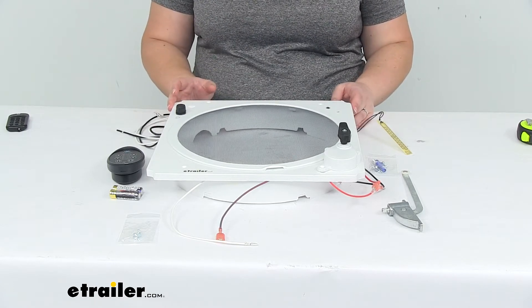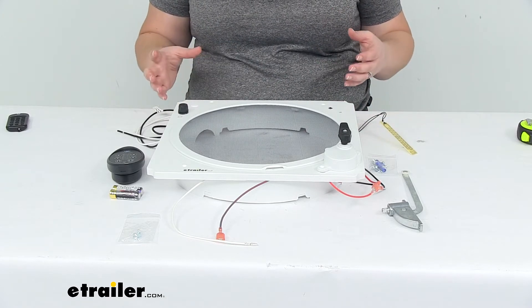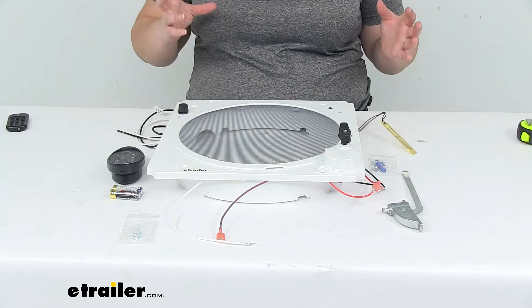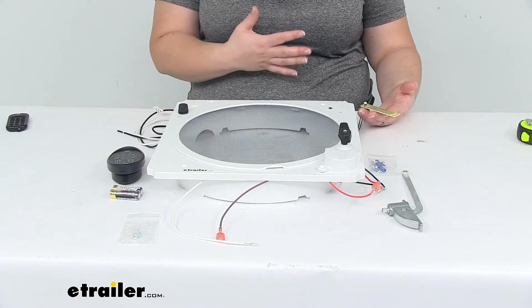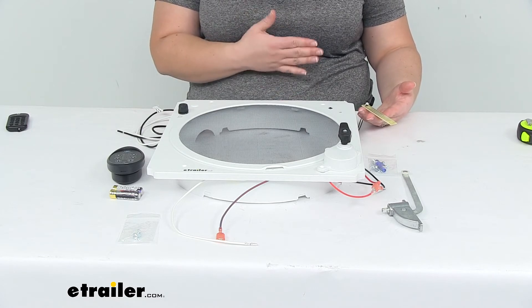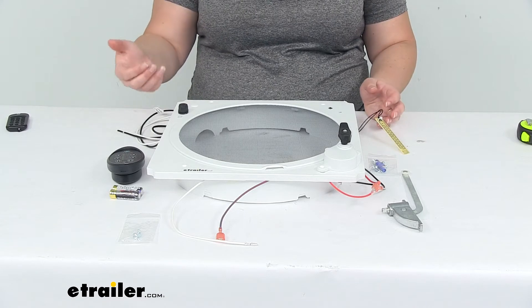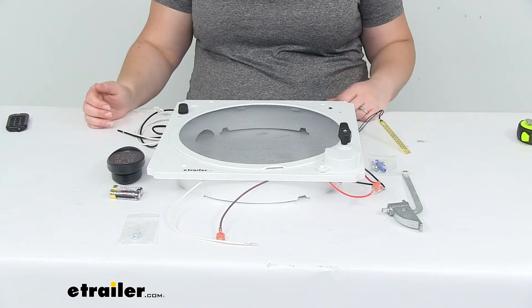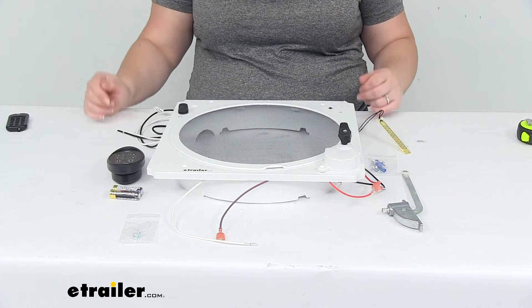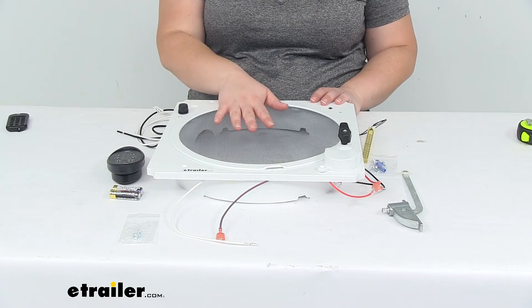This is for people who have an existing roof vent and fan assembly but want to upgrade it from a manual to an automatic one. It gives you a rain sensor to detect any snow or rain falling onto your RV, then automatically close the lid. Also, whenever you turn on the fan, it'll automatically open the lid so you can get fresh air in and get the hot or stale air out of your RV, enclosed trailer, or whatever you have it installed on.